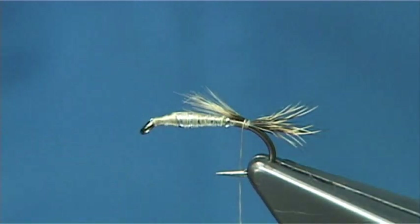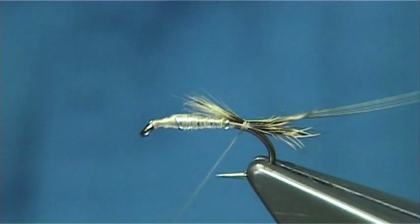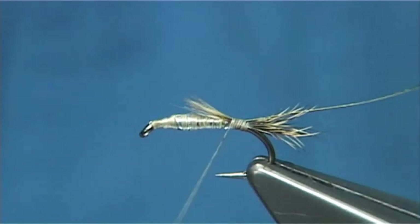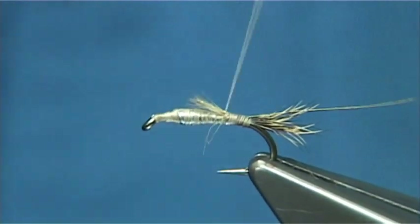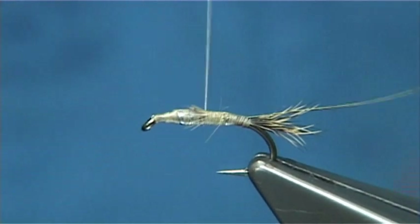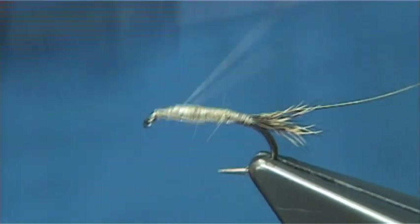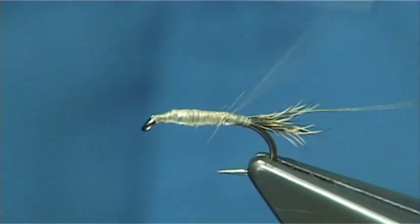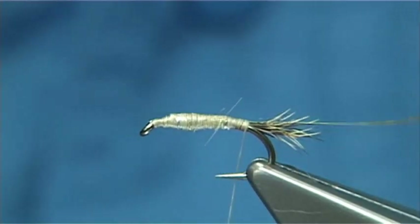Now I'm looking for a nice gold tinsel — or you could use a gold wire. This is a small gold tinsel. Start the full length of the body, and when you take it all the way up the thread, touching turns button, wax the thread — it's important that you do that. This tidies everything up; at the same time you're forming a nice tapered shape. You go towards the eye and then head back down. Right back at the tail.